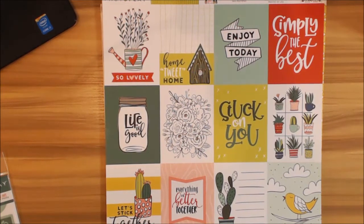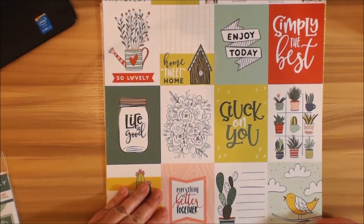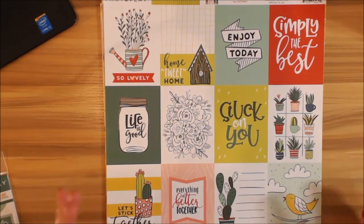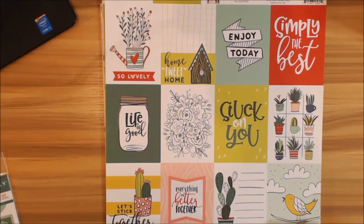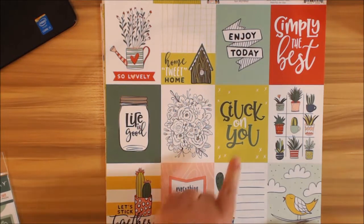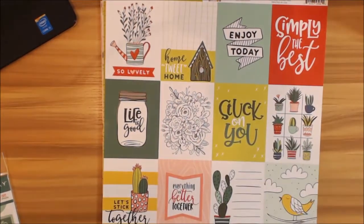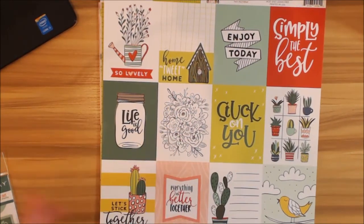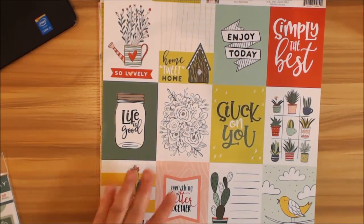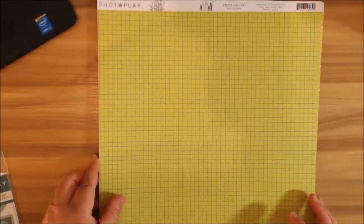The next page is the ephemera — this one is called 'Stuck on You.' I love the sweet little sentiments in here: 'Life is Good,' 'Let's Stick Together,' 'Everything is Better Together,' 'I'm Stuck on You,' 'Enjoy Today,' 'Simply the Best.' I love the little birds, and I love how you can color these in — that's kind of perfect for color enthusiasts.